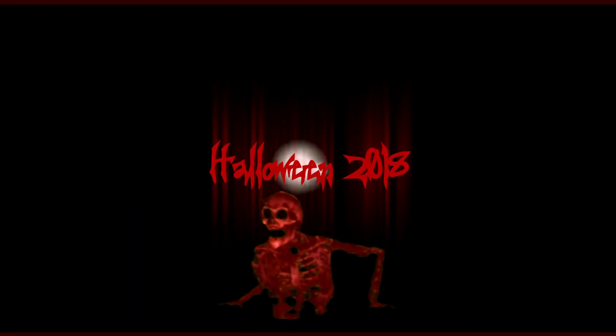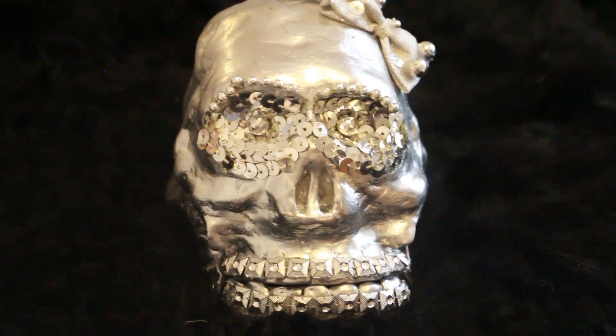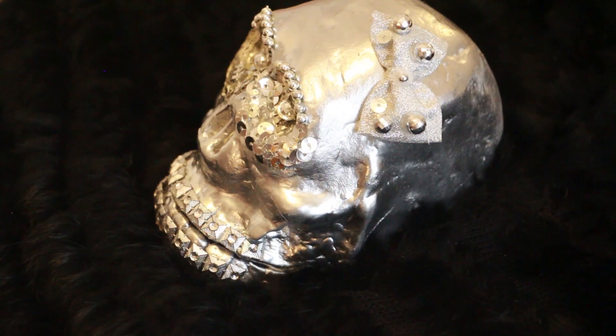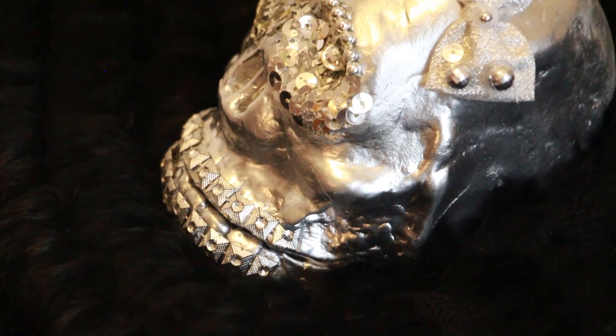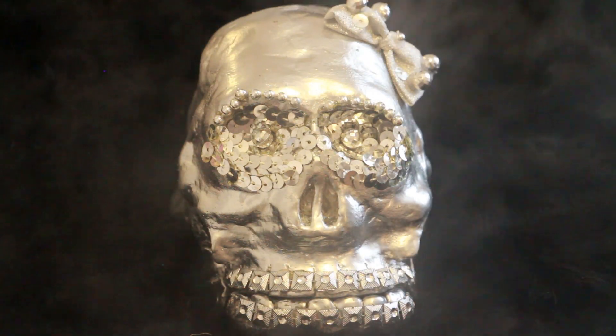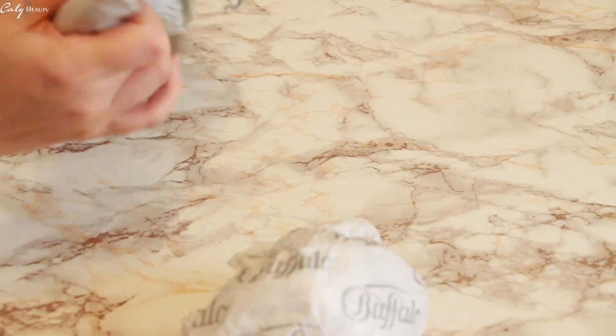First of all, let's go back to the jungle! Hello, it's Kali, I'm glad to meet you for a new DIY. It's a special edition of Halloween, since I'm offering you to make, with almost nothing, a skull that is both scary but with a little girlie touch.